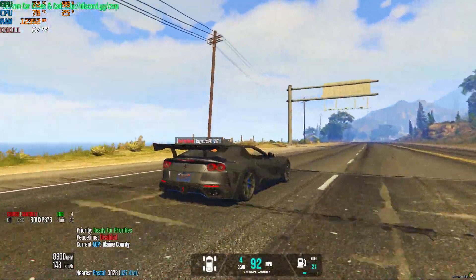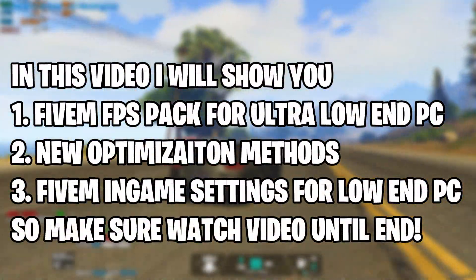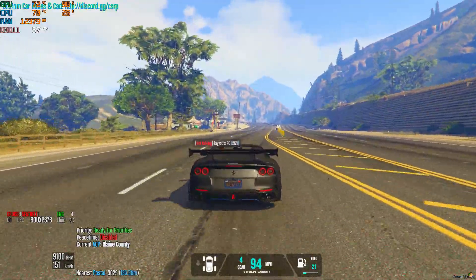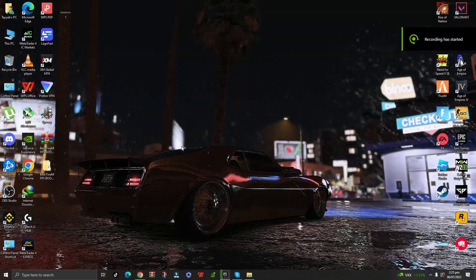What's included? Optimized graphics settings for improved frame rates, performance enhancing tweaks to keep your game running smoothly, custom configurations tailored for a seamless 5M experience, and a step-by-step installation guide for a hassle-free setup.